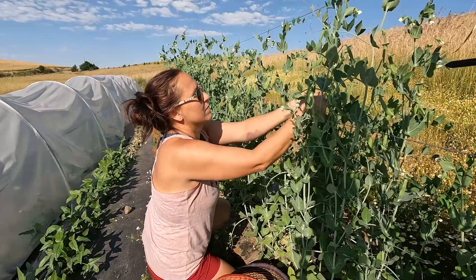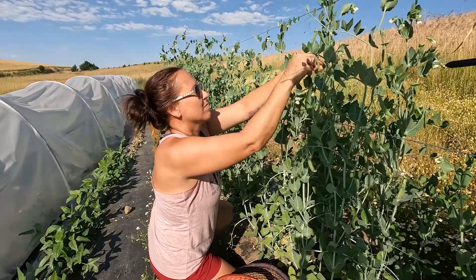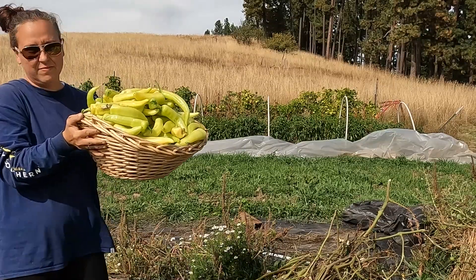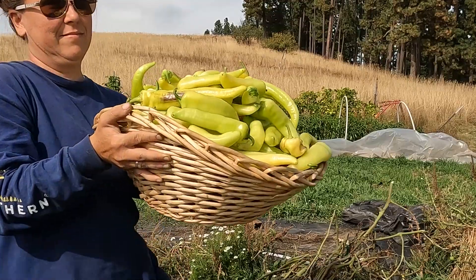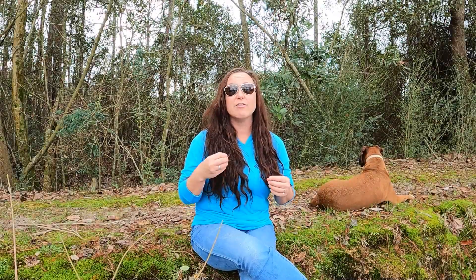That is one of the things about gardening — it is always a learning experience. It's never the same year after year. You're constantly looking at what grew best, what you like, what you didn't like. And that's one of the great things about gardening: you have a fresh slate every single year to start over and keep going.